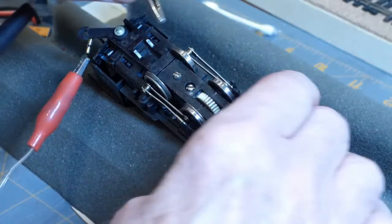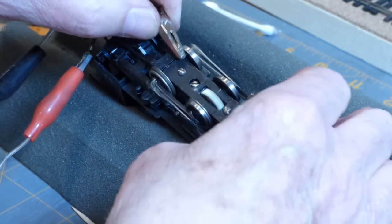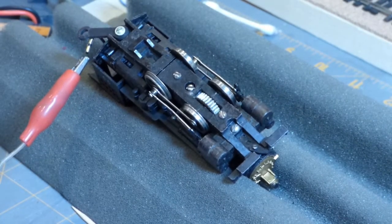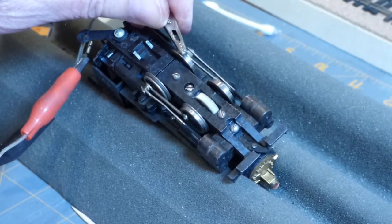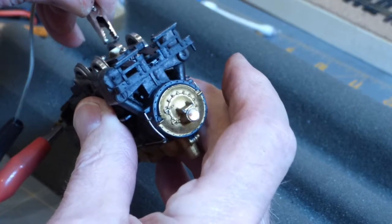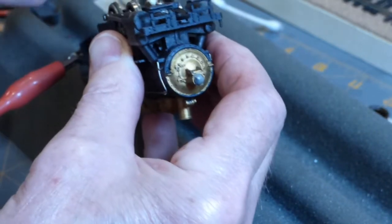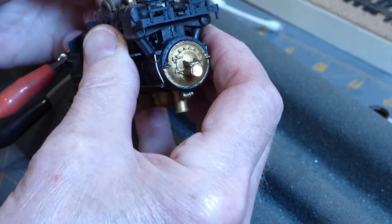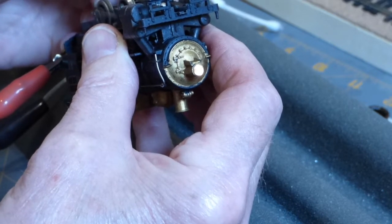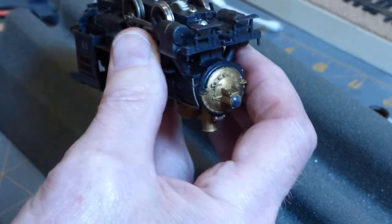There she is in reverse. There she is forward. Give it a little more juice here and we'll see the headlight on in a minute. There she is. Everything's cleaned up, oiled, greased — all contacts cleaned. Looks good.